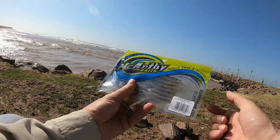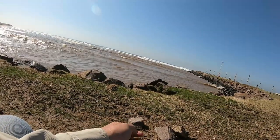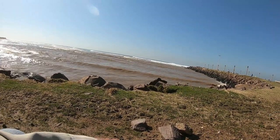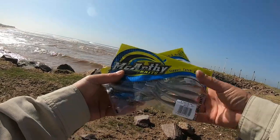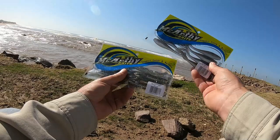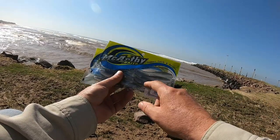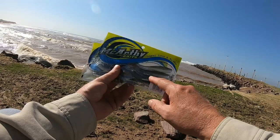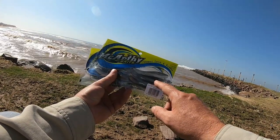They're also available in all the paddle tails in all the sizes — this is the four inch paddle tail. You'll get them in the two and a half inch, three inch, four inch, five inch, and six inch paddle tail, and both colors that I showed you.